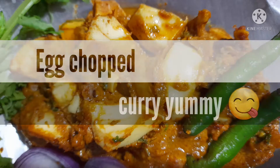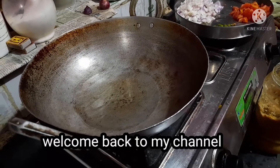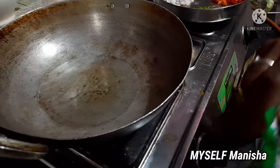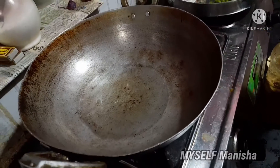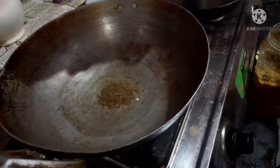Hello viewers, Namaste to all of you. Hey guys, welcome back to my channel. I'm Manisha, and I am here with one more recipe — egg chopped curry. So first we have to add oil in kadai.